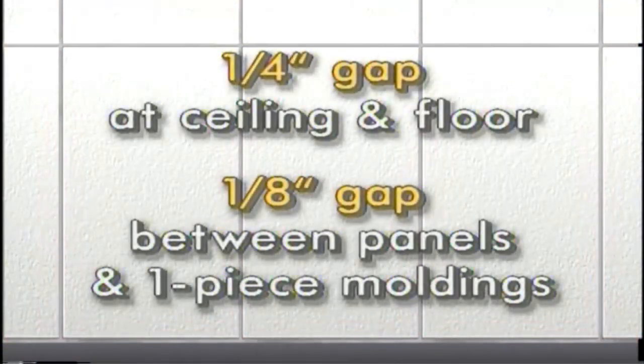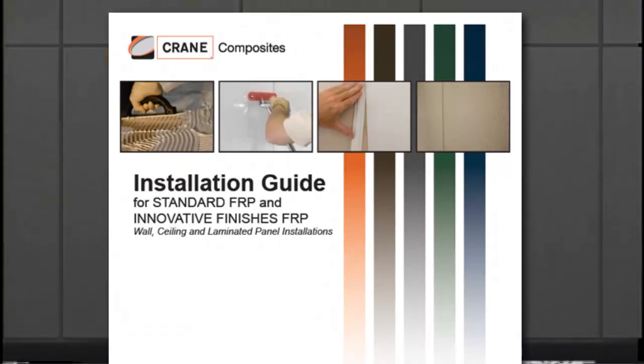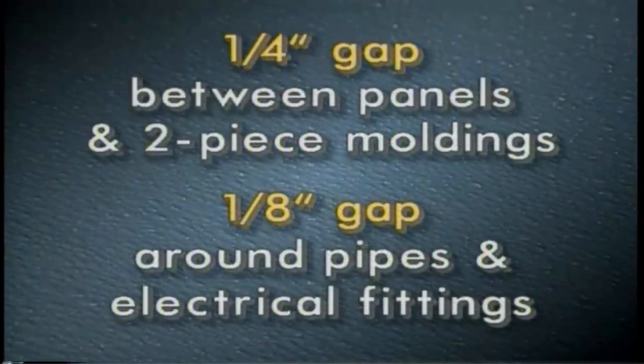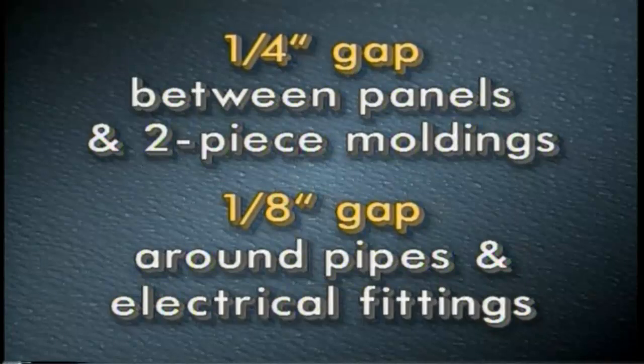Leaving adequate room for expansion is key to a good installation. Glass Board panels must be positioned to leave not less than a quarter-inch gap at the ceiling and floor, and a one-eighth inch gap between each panel and the center of one-piece moldings. Panels larger than 4 feet by 8 feet will require additional spacing — check the installation guide for specific joint recommendations. When using a two-piece molding, leave a quarter-inch gap between panels. At least an eighth-inch gap should be left around pipes and electrical fittings.